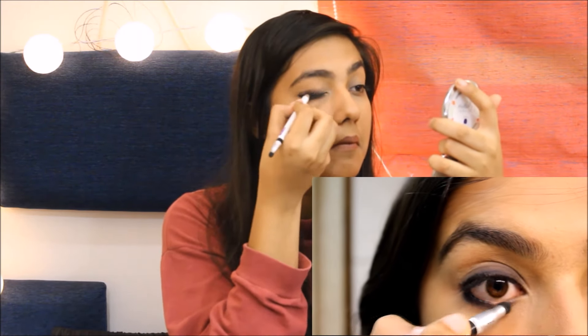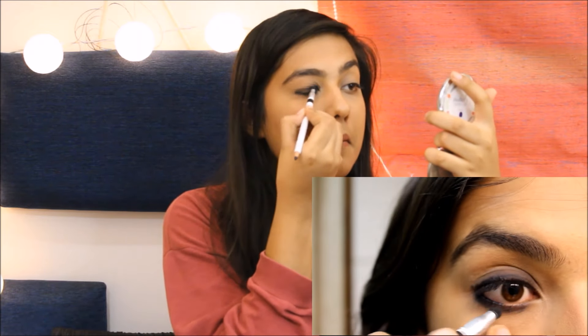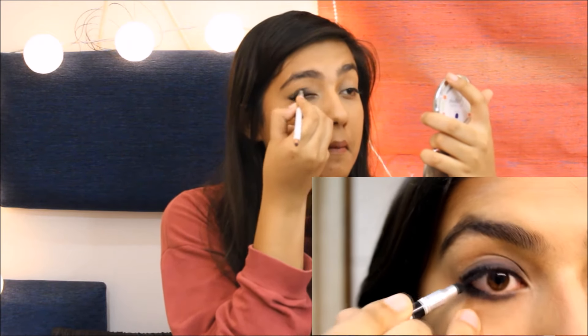Once all of that is done, you can go ahead and start smudging along your lower and upper lash line to prevent any harsh lines in your smokey eye.